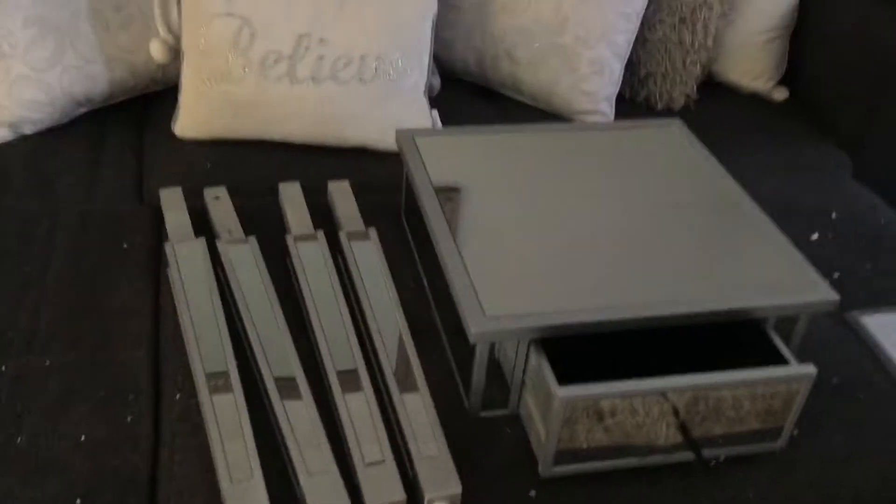Let's put it together. It's so easy to do. All you do is put this little washer on this little bolt and put it in there. And there's just a total of eight.